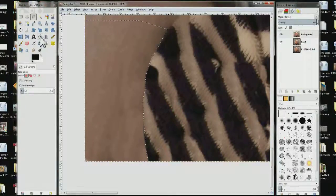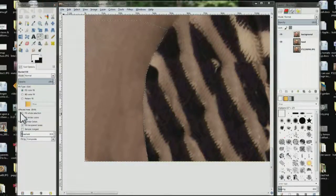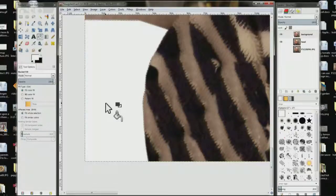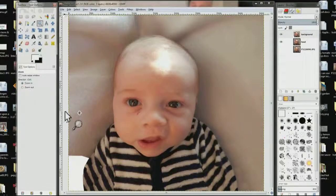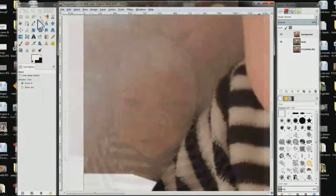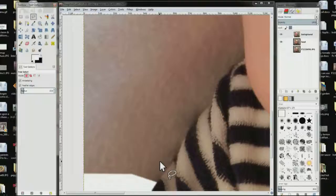Then come over here and choose your fill tool. Make sure you have white as the foreground color. Come down to where it says 'affected area' and make sure 'fill whole selection' is checked. Then come over and click to fill the area. Then zoom out — Control+Shift+J zooms out — and choose Select None. Grab your zoom tool, zoom in again on another area, choose your free select tool, and do it again all the way around the whole picture.